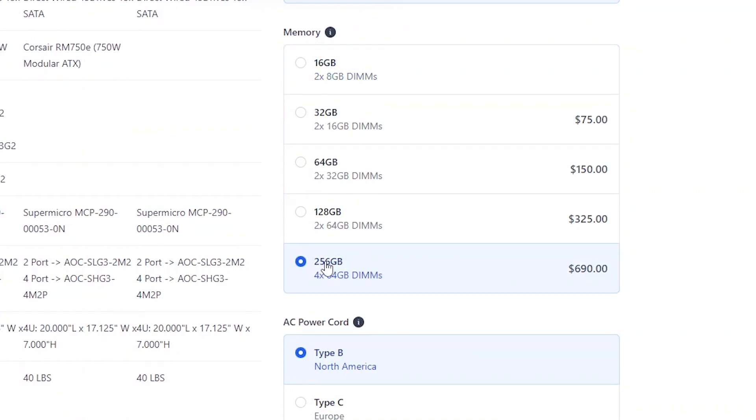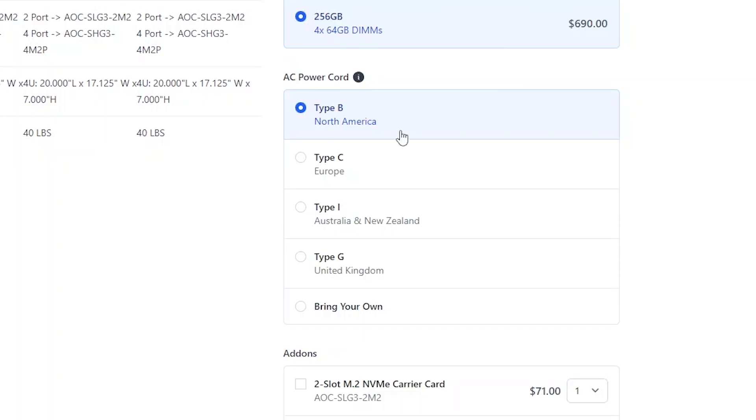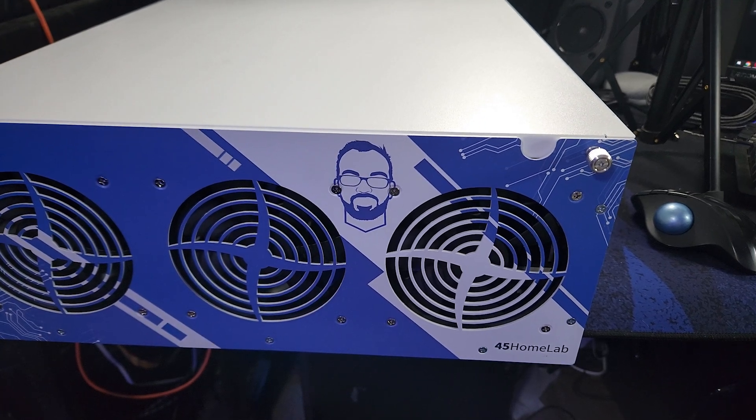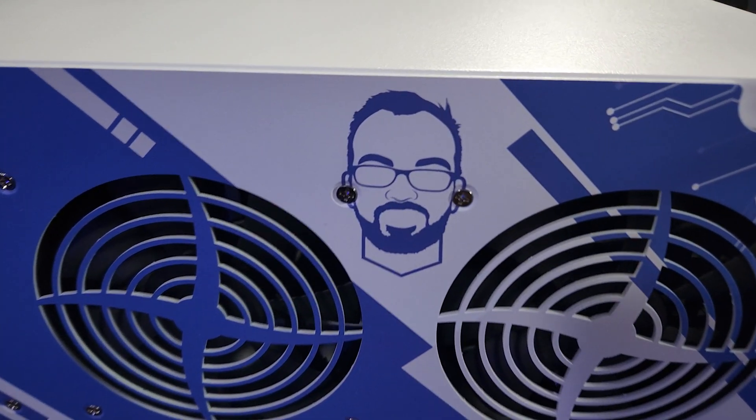They also hooked me up with four sticks of 64 GB DDR4 ECC memory for a total of 256 GB of RAM. There were a couple of extras thrown in too, like a custom faceplate with my face on it — and I'm pretty sure they deliberately placed my face where the screws go so it looks like I'm wearing earrings, which I find funny.